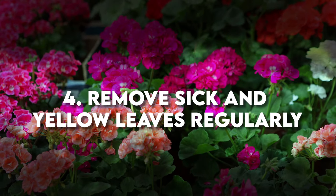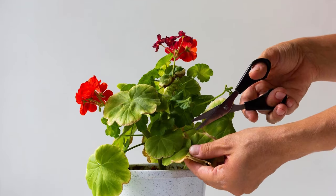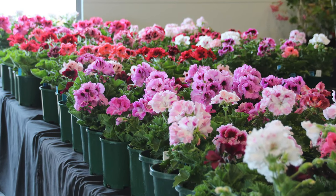Be sure to also keep your geraniums tidy. Regularly removing dead and yellowing leaves not only improves appearance, but it also helps focus energy into flower production.